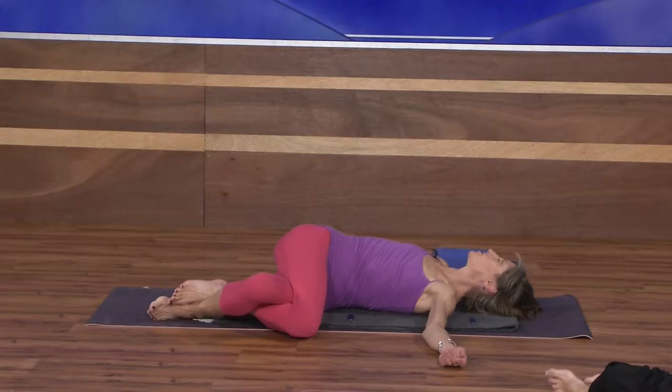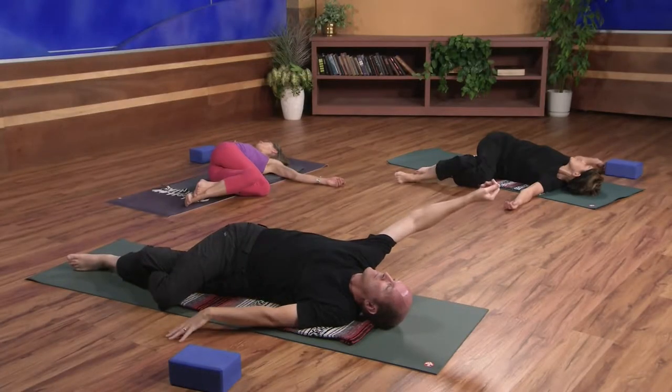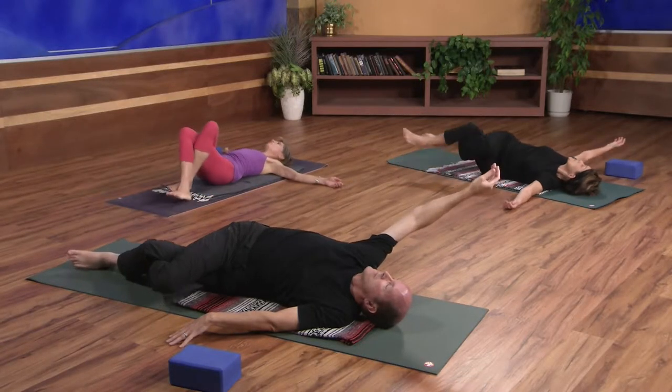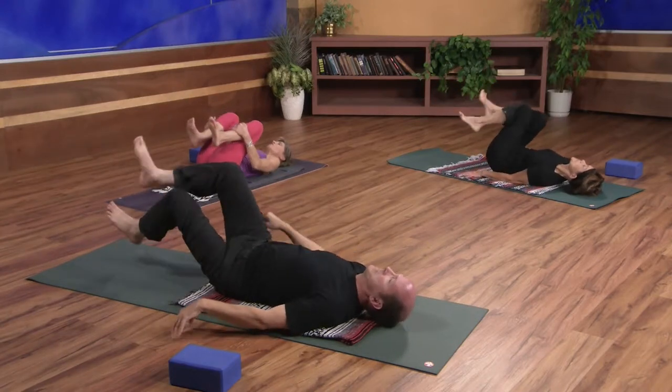Keep the legs, and now cross the right thigh over the left. Maybe some of you can hook the top of your right foot behind your left calf or ankle. Shift your hips over to the right side of your mat, inhale, and as you exhale, roll over onto your left hip for a nice deep twist. Arms can reach out to the side or you can take the right arm up on a diagonal, feeling all that length on the right edge of the body.